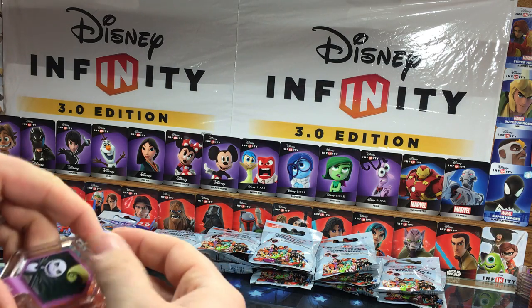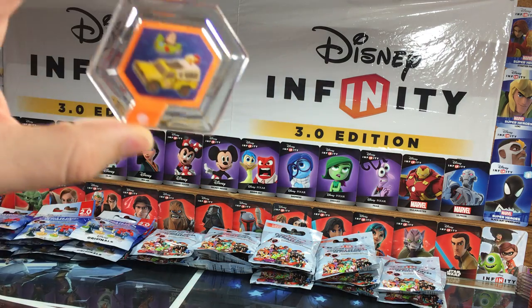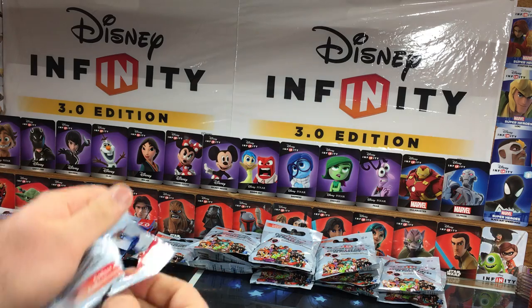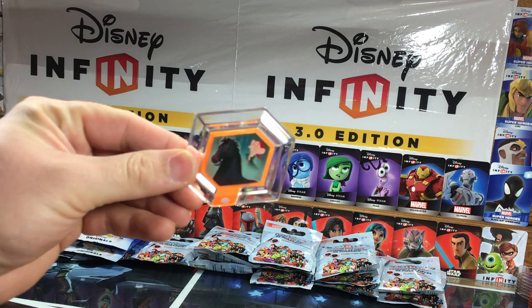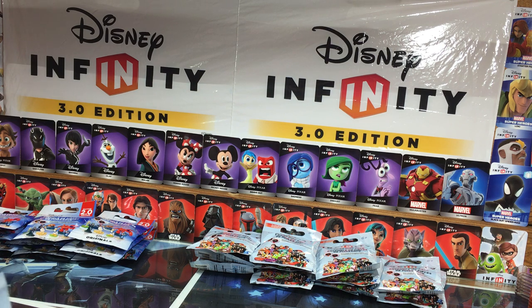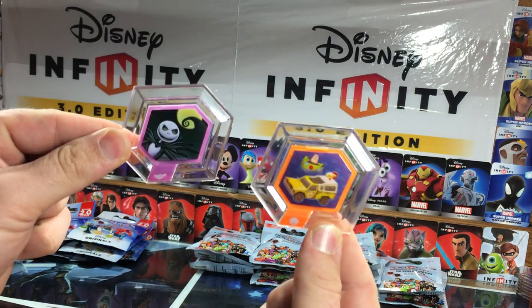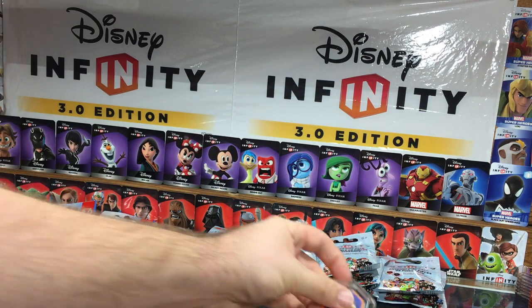Starting off, we've got the Nightmare Before Christmas Skydome and the Pizza Planet Truck. And we've got the Headless Horseman's Horse and the Alice in Wonderland Croquet Mallet. Looks like I'm in for some duplicates — another Nightmare Before Christmas Skydome and Pizza Planet Truck.